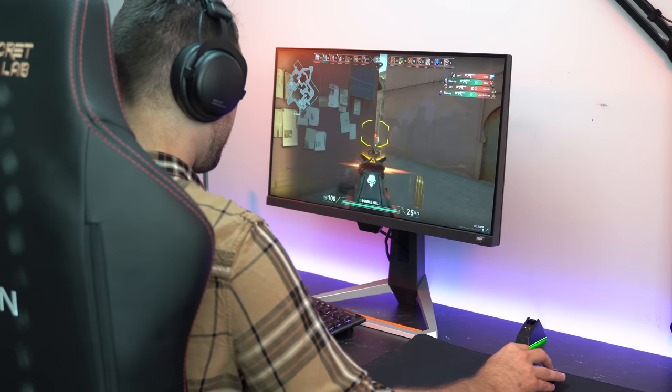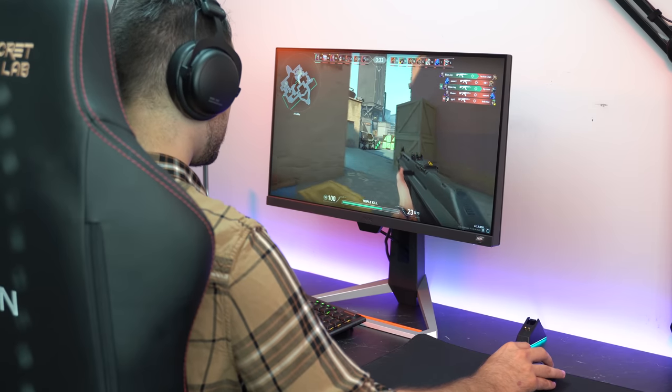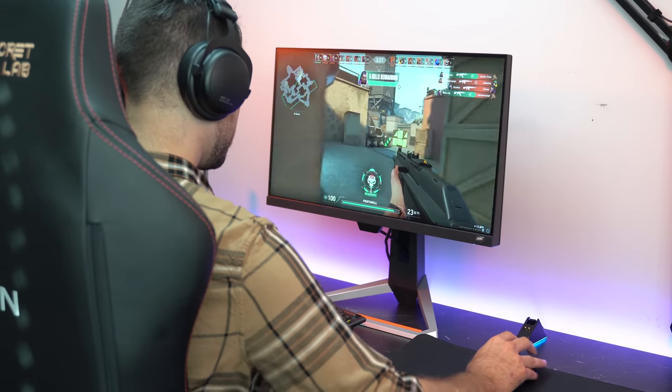Not only is it my favorite 1080p 144Hz gaming monitor, which just so happens to have the added benefit of having an IPS panel, but I'd go as far as to say that this is the best 1080p 144Hz gaming monitor. Not only does it perform super well in gaming performance, but it's got so many features that I thought I wouldn't care about, but after using them, found that they made day-to-day use noticeably better — a quality-of-life thing, if you will.